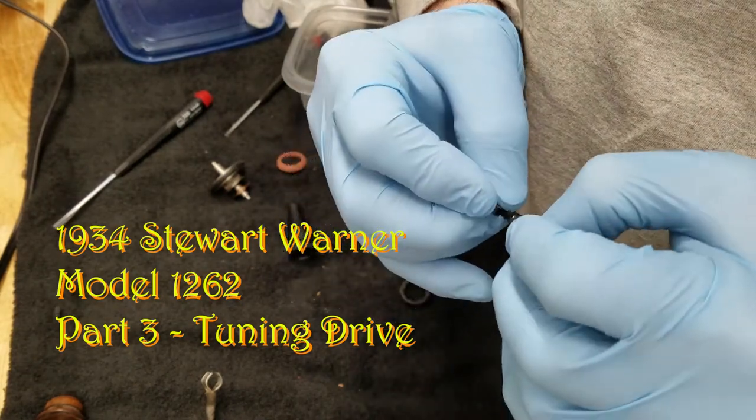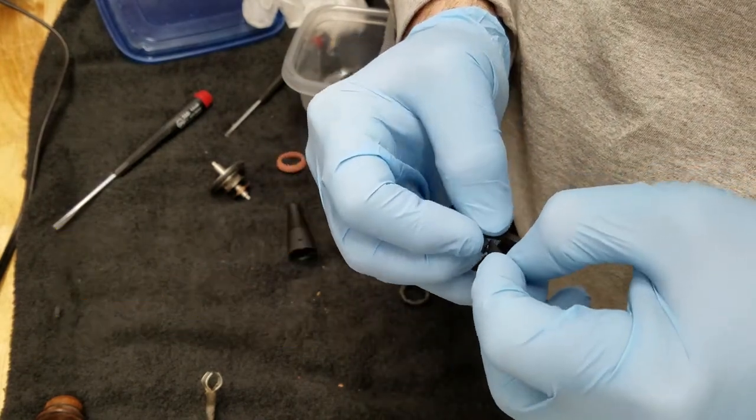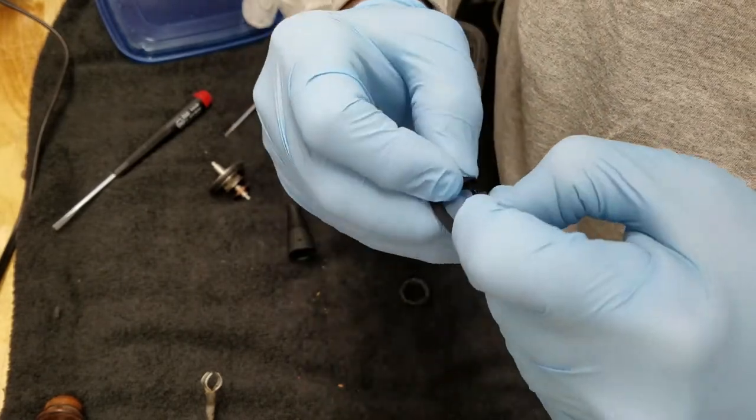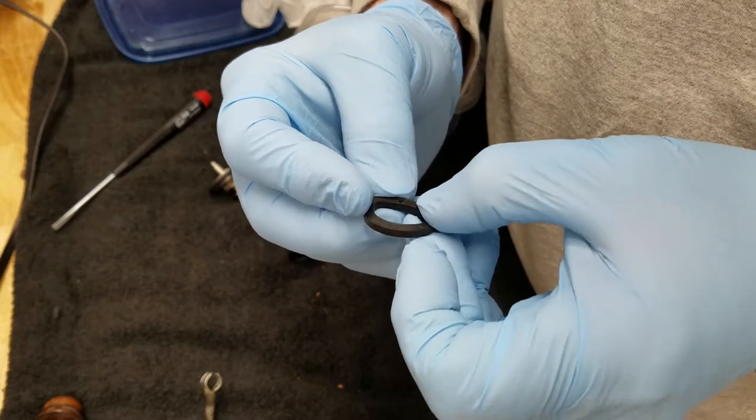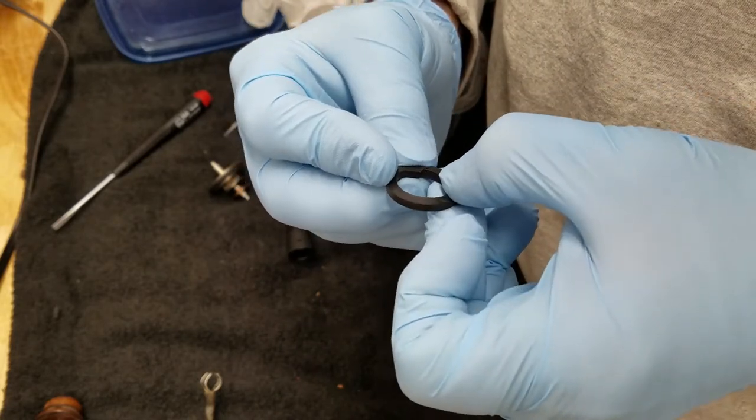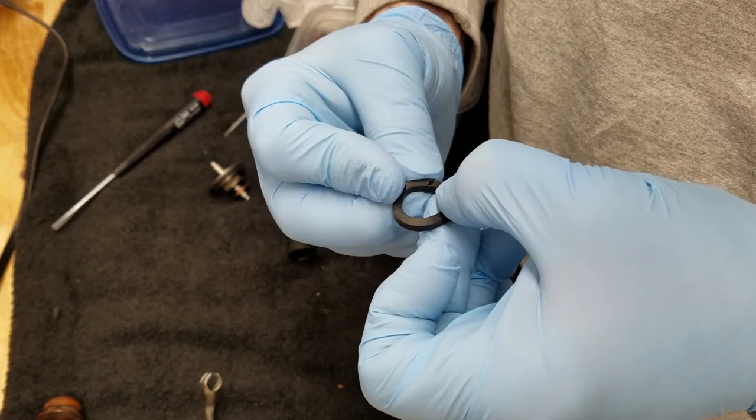Bring the two pieces together. This is hard to do freehand, but I'm going to have to try it because I can't find any way to clamp this. So you pull them together like so until they set, and you have to put some pressure on them.